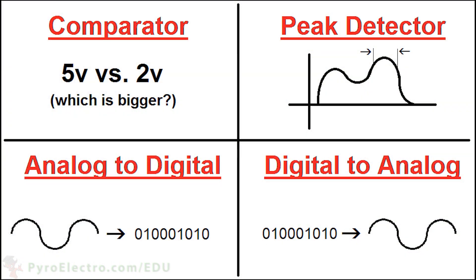The reason we like operational amplifiers, or op-amps for short, so much is that they can be used as comparators, peak detectors, analog-to-digital converters, digital-to-analog converters, and much more.